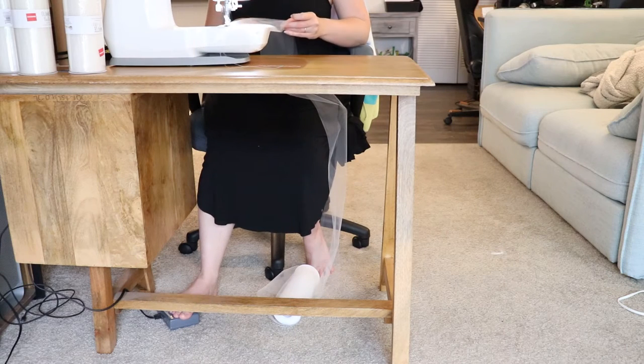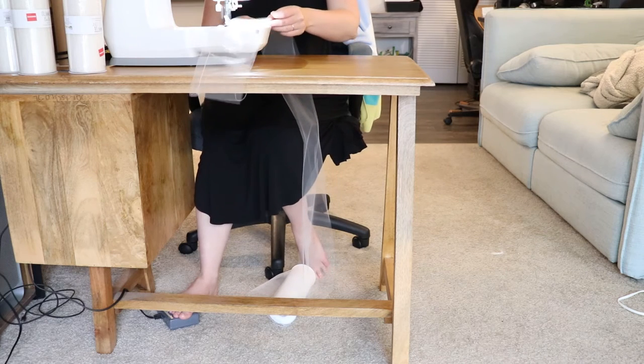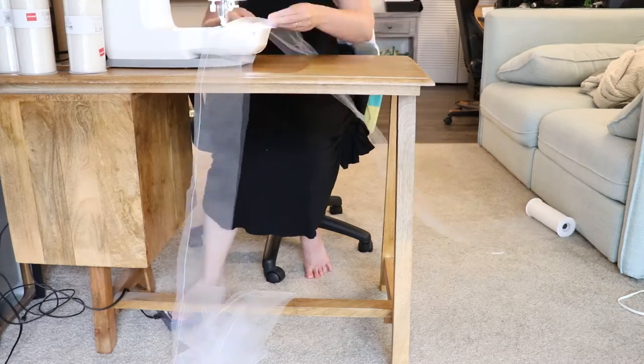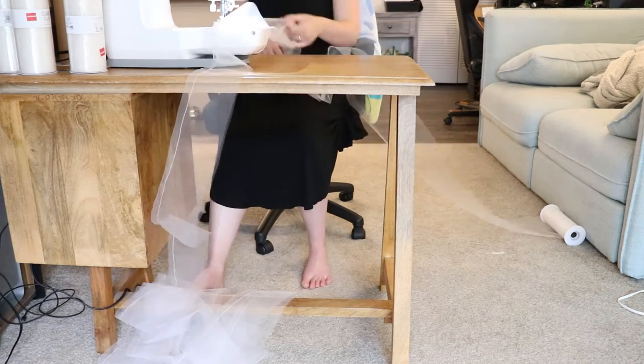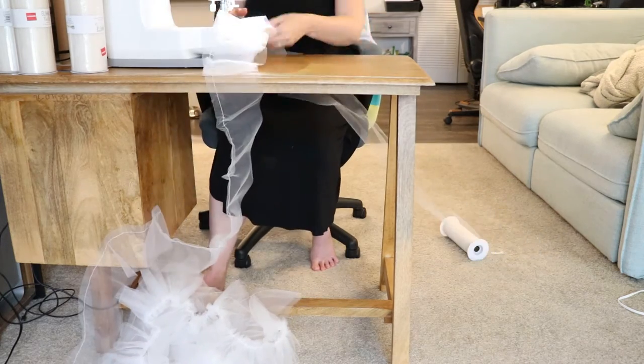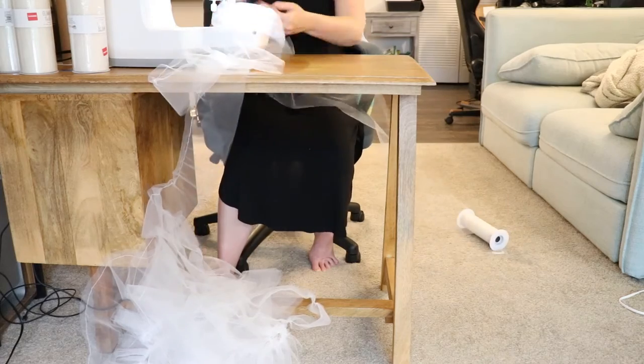This poor sewing machine. I don't know how it survived this. It's quite exhausted. I kept expecting it to spontaneously combust. I have never refilled a bobbin so many times in the course of one sewing project — even when hemming six-layer ball gown style wedding dresses when I was an alteration specialist. Nothing even close to this.